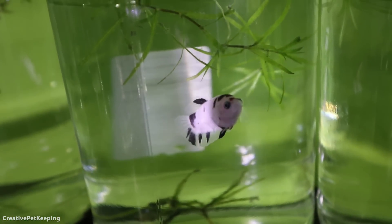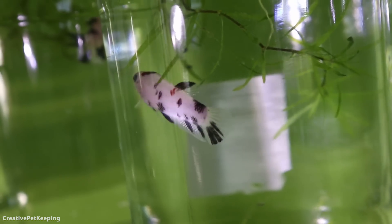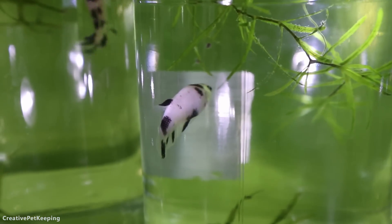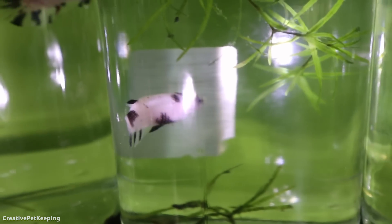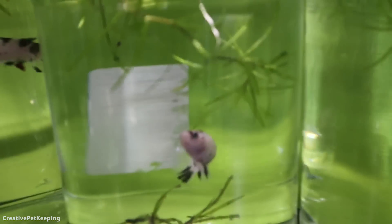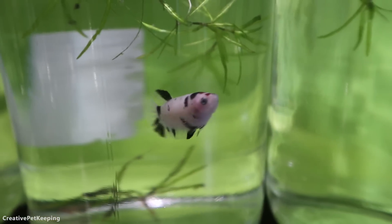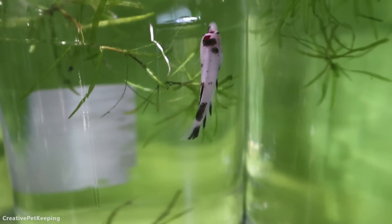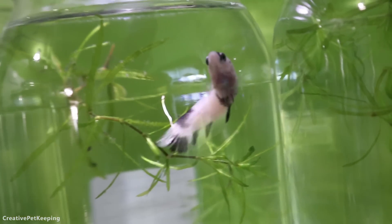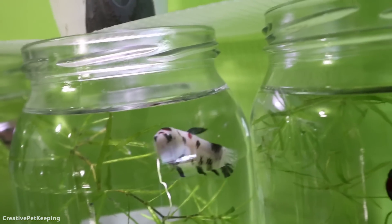Right here is one of the koi — what I think is a male. I'm on a quest to look for egg spots and other ways to tell females, and I'm still figuring that out. This one has very clear eyes — it's predominantly black with cellophane and has red on top of the face, so it's a very nice fish. It's on the larger side for my fry, but could maybe be a female or could be a male — I'm not really sure about this one.